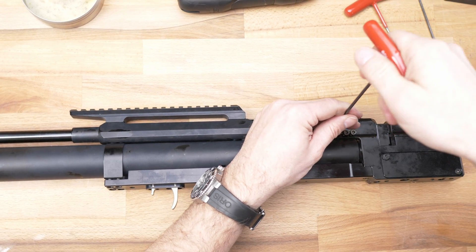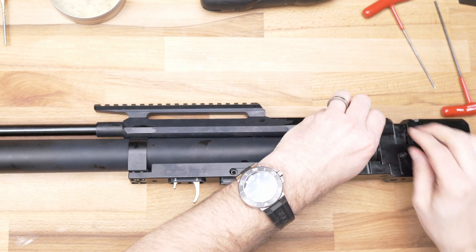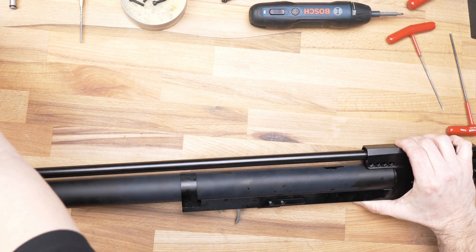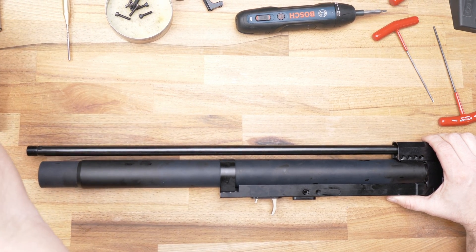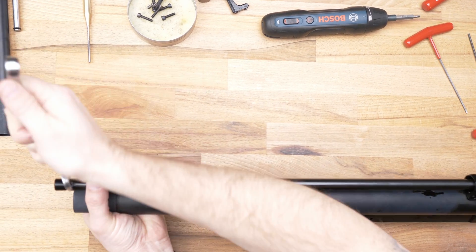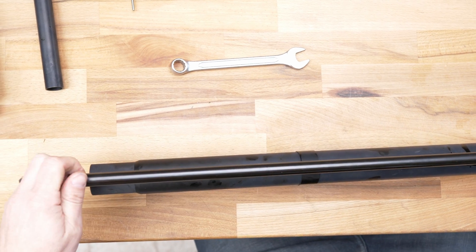After you assemble it, you will start from left to right — that's very important. When you assemble it, please make the silencer very tight — it's about the balance of the barrel and it's very important for accuracy. We take out the screws and the picatinny rail. Now you can see the barrel. Use a normal key number 14 and unscrew it — it can be harder — and then you can unscrew it.